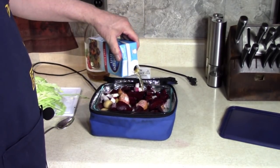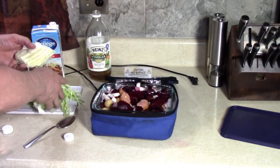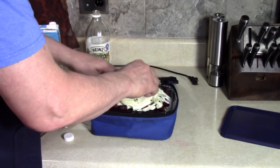Some beef broth. These vegetables are going to give off liquid on their own, so we don't want to overdo it. I might not even use this whole quarter head of cabbage, but it's going to cook down. Yeah, I'm not going to use all that.